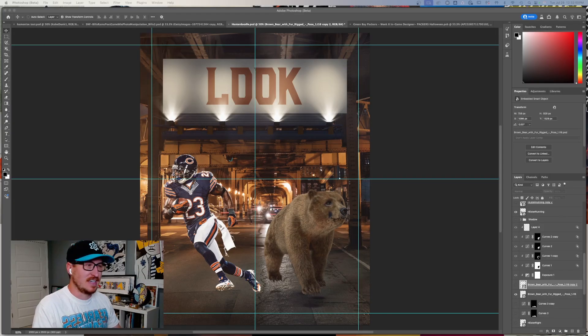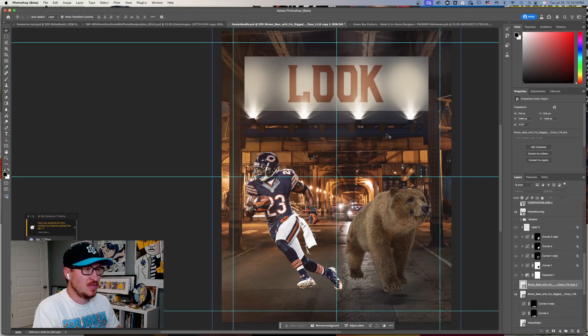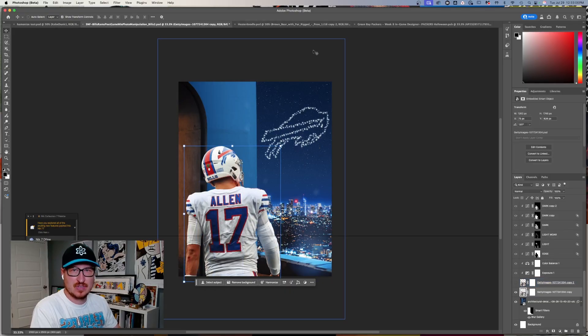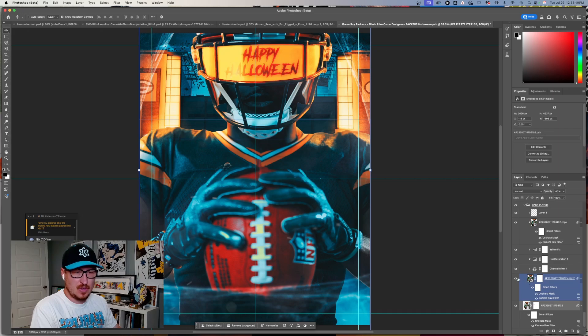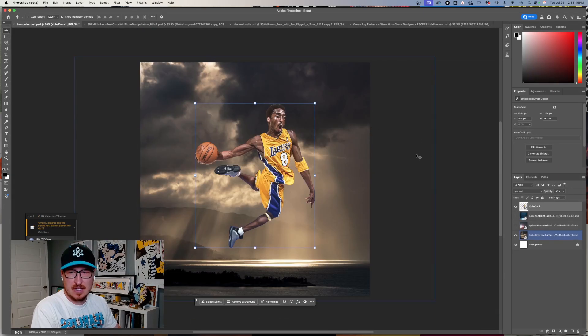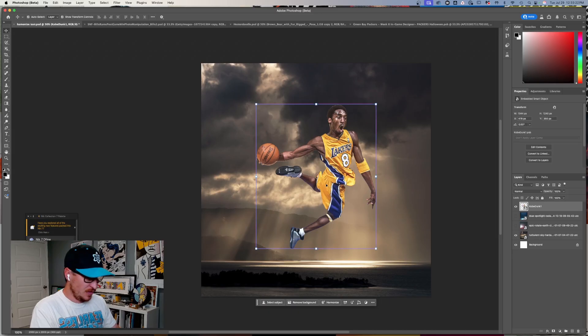What's up everyone, Bradley Jack Design here. I wanted to test out the new Harmonize feature that they just released in Photoshop Beta, and I wanted to try it with sports-specific stuff in mind. I actually pulled up some graphics I've made for sports teams that have some serious lighting in them. I've got four projects here that I'm going to test out — the Harmonize button, which is right here on your contextual bar in Photoshop.